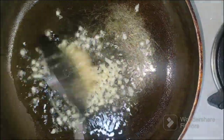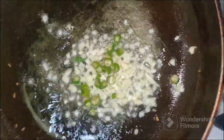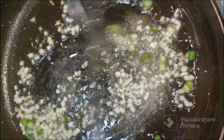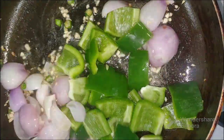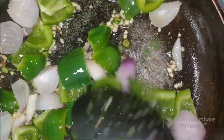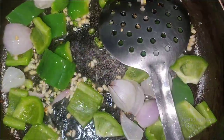Roast garlic in hot oil and keep aside — we will use this as a garnish later in the recipe. Now add garlic and green chilies and roast for some time. Add the cubed onions and capsicum and fry. Then add the green paste which we had made earlier and sauté it.